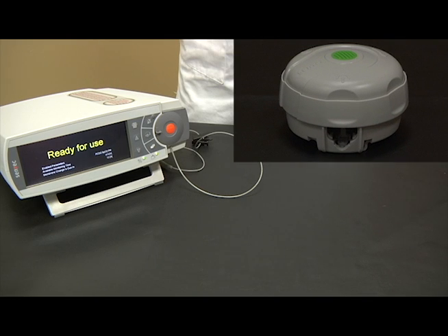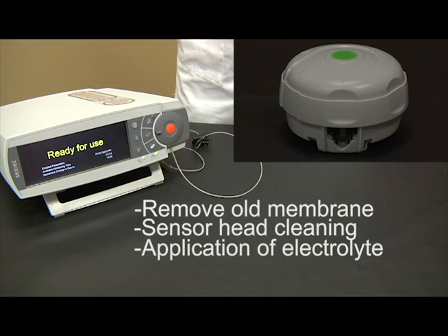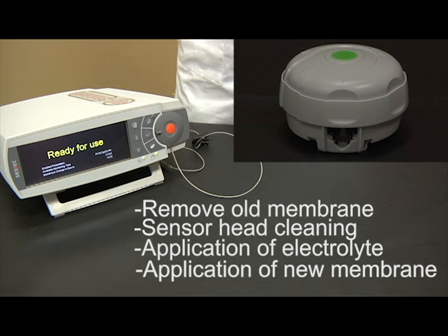When used as directed, the membrane changer will perform the following tasks: removal of old membrane, sensor head cleaning, application of electrolyte, and application of a new membrane.